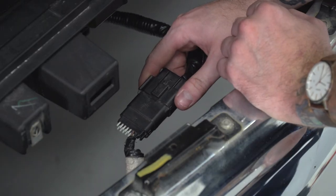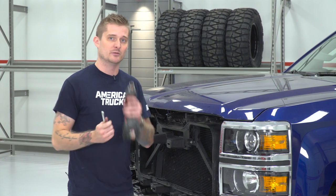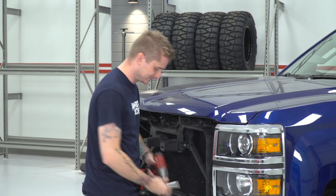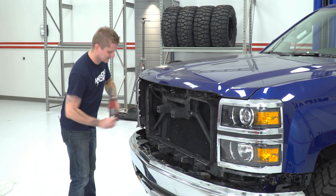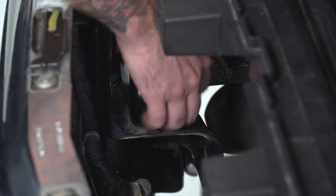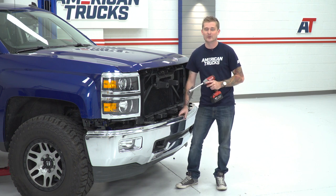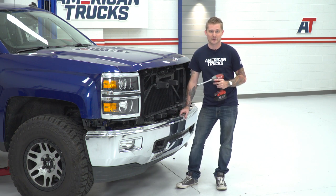Once you've got those bumper supports removed underneath, you can then unplug your factory fog light harness. With those two support brackets removed, we can finally remove the bumper itself from the vehicle. To do that, you're gonna pull four bolts from the top using an 18-millimeter socket — two of them are recessed, so you'll also need an extension. Before you pull that last bolt, make sure you have a tight grip on it or have a friend with you. It is pretty heavy, so you want to make sure it doesn't fall down and crush your feet.